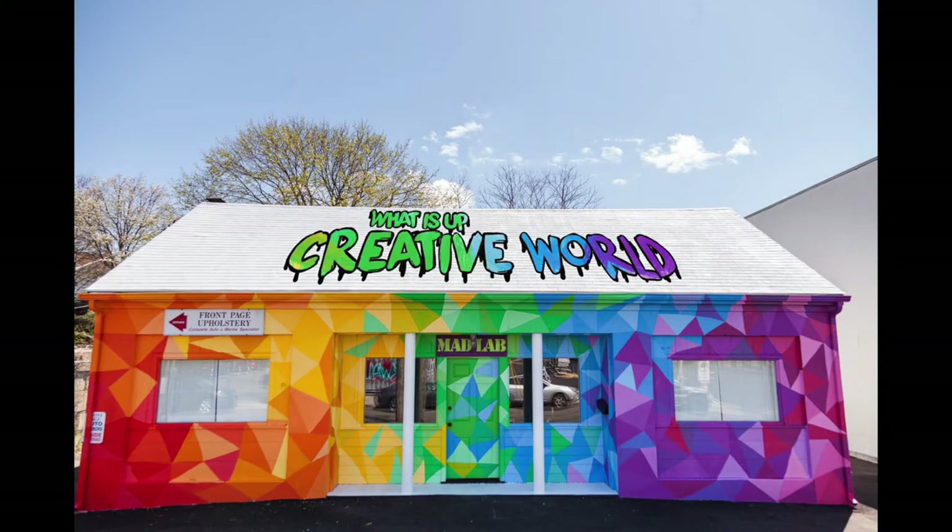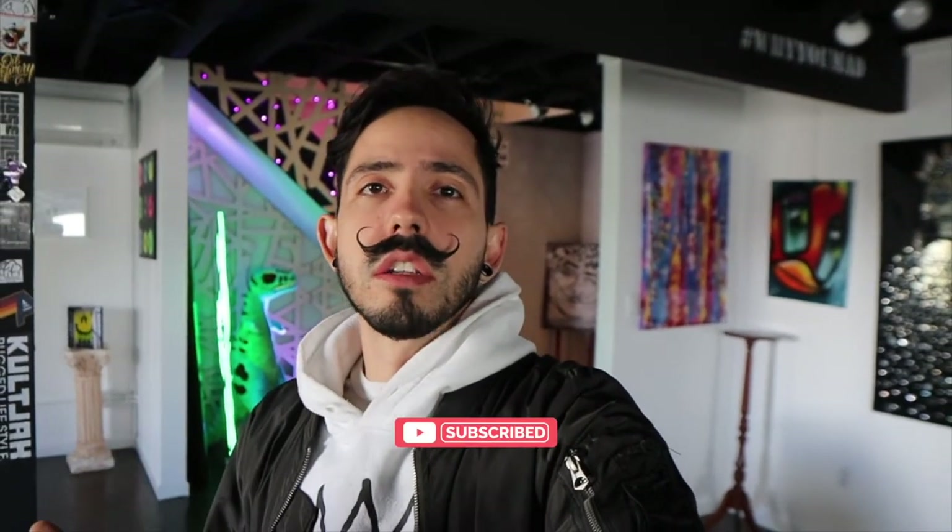This is the Mad Lab and on this channel I talk about my creative journey as an artist, my trials and tribulations, the different projects I'm working on, and just my thoughts in general. So if you're an artist, a creative, or you just like art in general, please consider subscribing, smash that like button, and leave a little comment and we can just keep having fun.